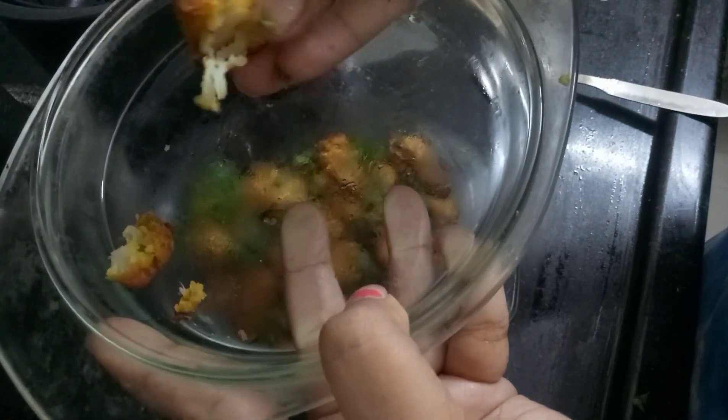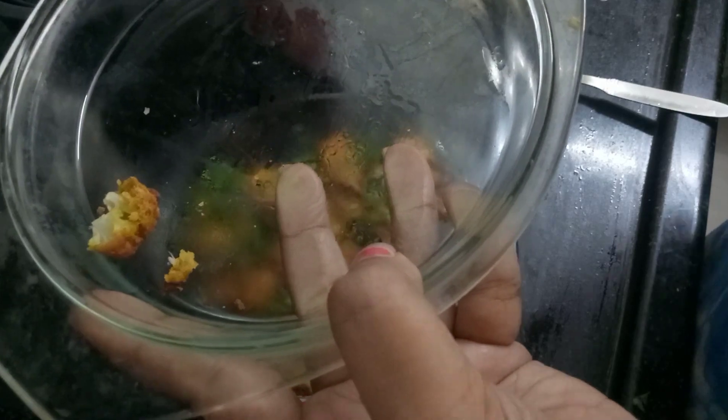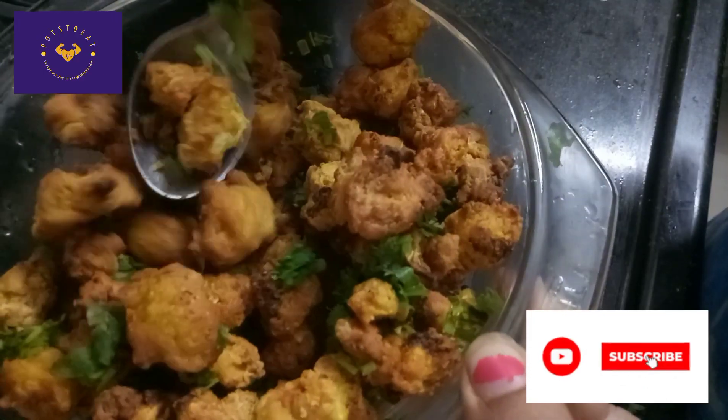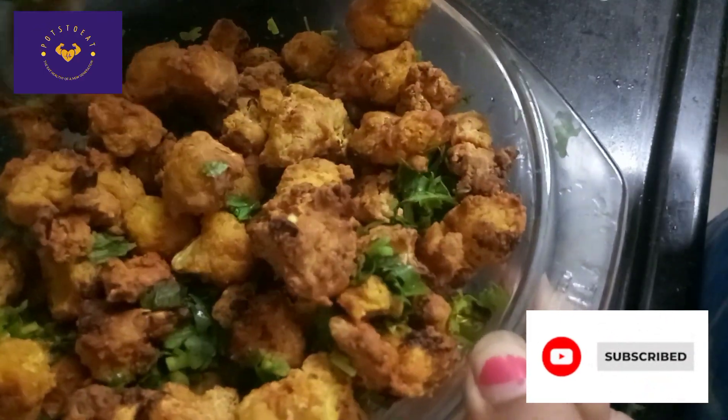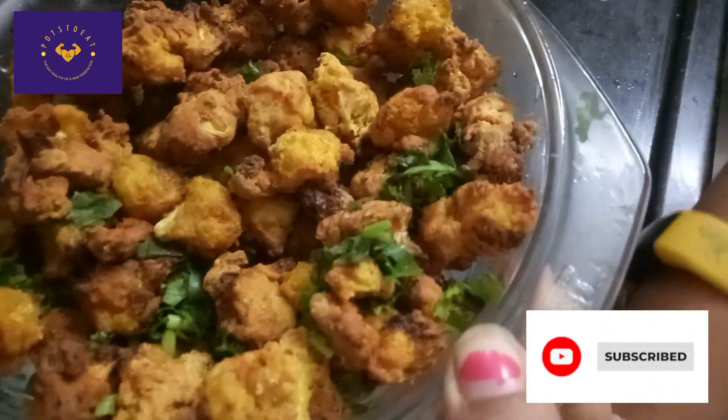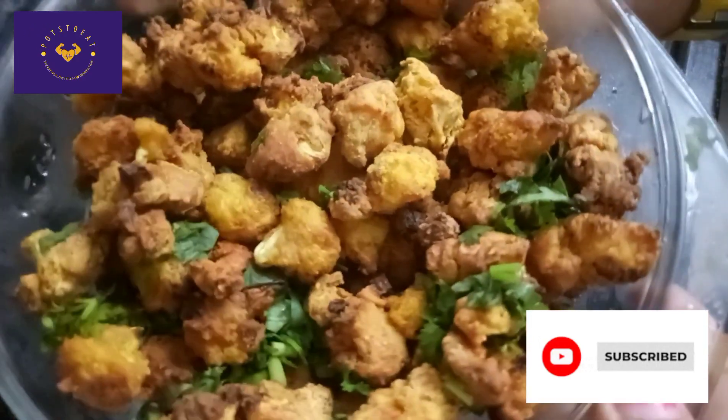If you want to try it, let me know in the comment section. If you want a nice snack and healthy recipe, you will see that in the description — I will add a link to this video. Please like, share, comment and subscribe. You can enjoy this with tea and coffee in the evening. Thank you! Bye bye.